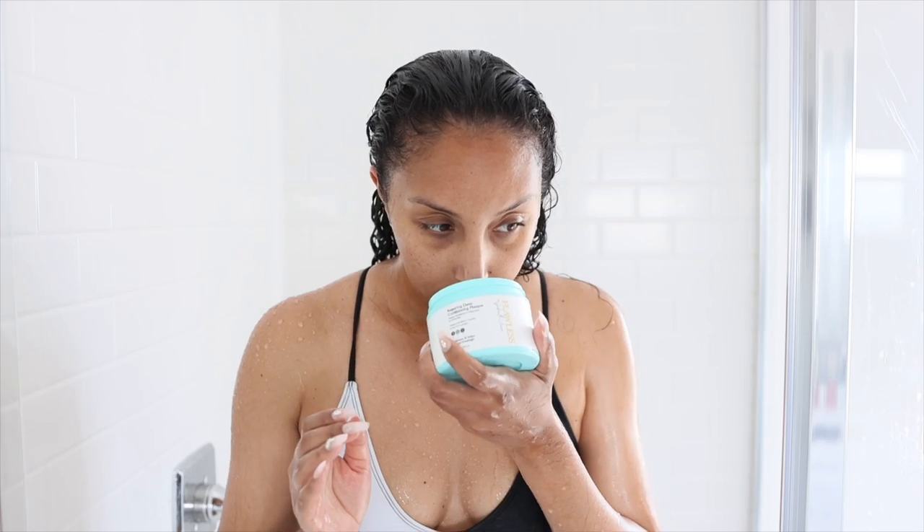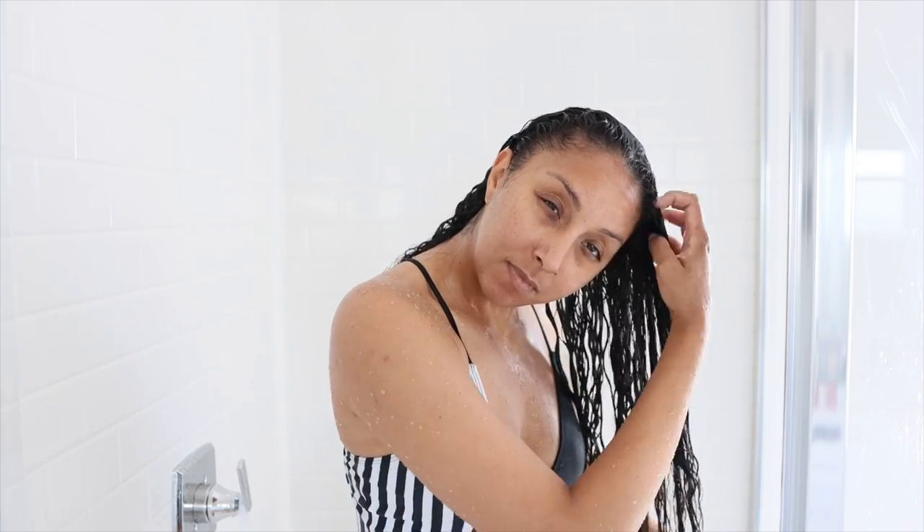Now let's take conditioning to the next level with the Repairing Deep Conditioning Mask. It's infused with biotin, creatine, and rice oil complex — good for types 2, 3, and 4, hydrates, and helps reduce breakage. It smells like a sweet coconut scent, very light. It's extremely thick, but once you rub it together it loosens up. I applied it all over my hair, focusing on my ends which have been looking a little dry. Then I put on a shower cap and let it sit for about 10 minutes before rinsing.